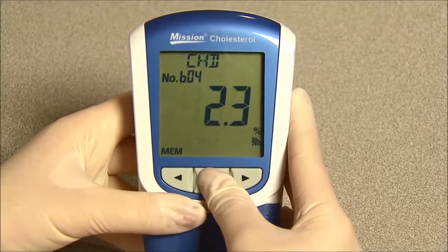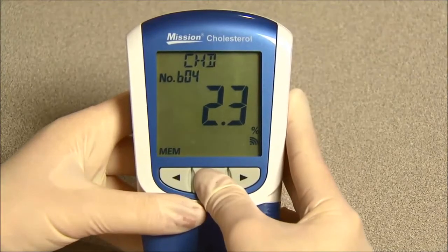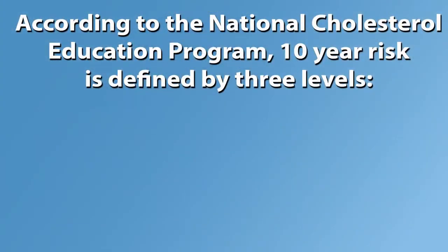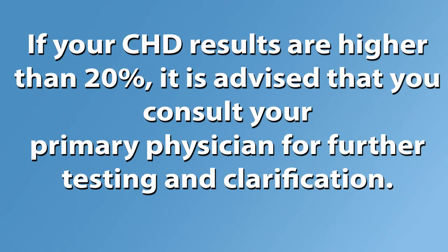The CHD risk ratio will be displayed on the screen. Press and hold the power button to return to the testing screen. According to the National Cholesterol Education Program, 10-year risk is defined by three levels: CHD less than or equal to 10 percent is low risk; CHD greater than 10 percent and lower than or equal to 20 percent is medium risk; CHD greater than 20 percent is high risk. If your CHD results are higher than 20 percent, it is advised that you consult your primary physician for further testing and clarification.